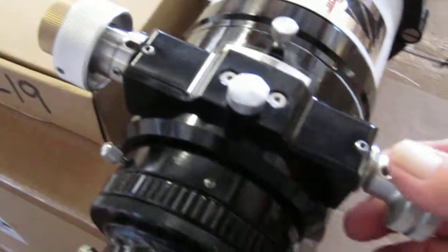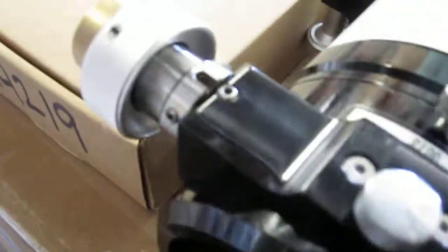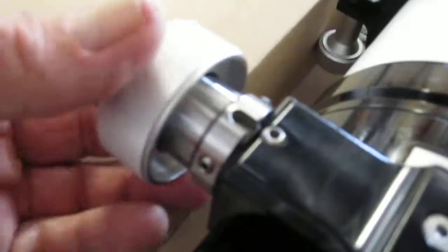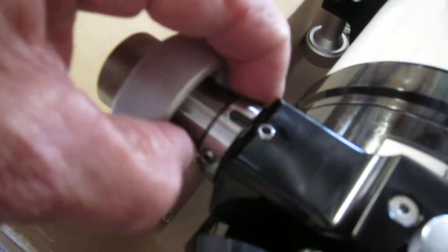The focuser kind of grinds when you turn it right here — it's very rough. But the main problem is this knob here. We just need to look at it; it's probably a matter of set screws, but this collar right here being loose is definitely an issue.